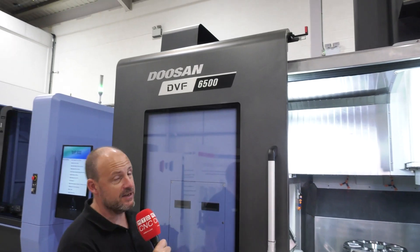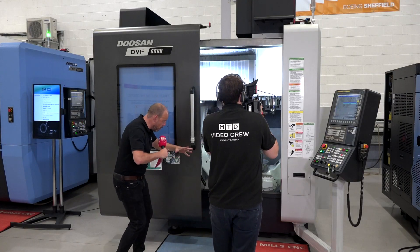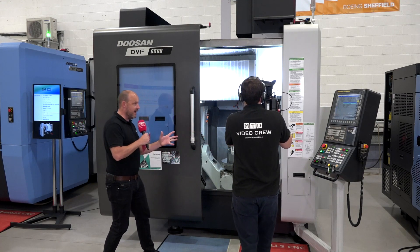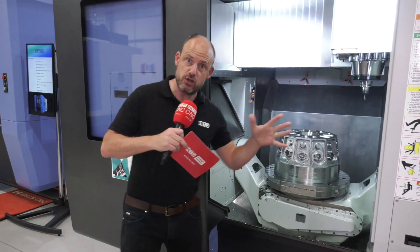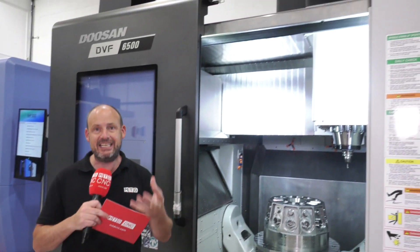One of the machines in the range that I'm going to talk about is this DVF 6500. Importantly, before we get into the technicalities of this machine, there are three DVF machines in the range: the DVF 5000, which is slightly smaller than this, the 6500 which you see here, and the 8000.